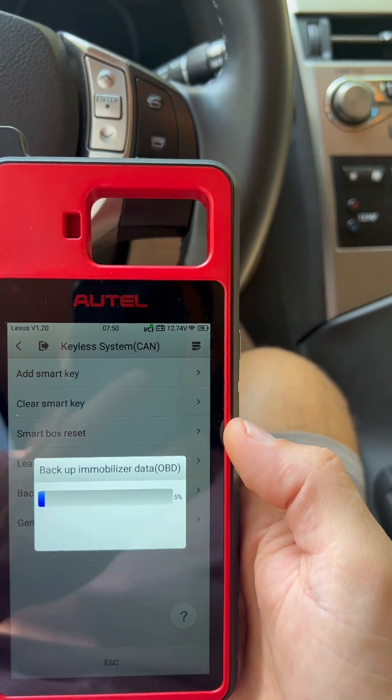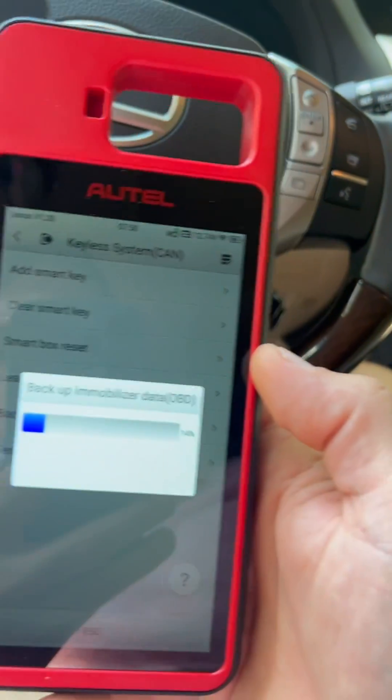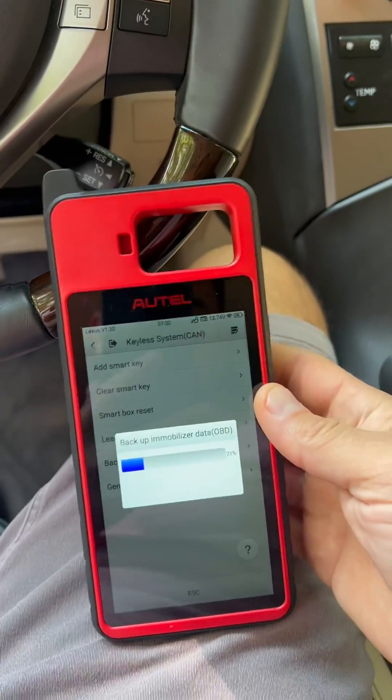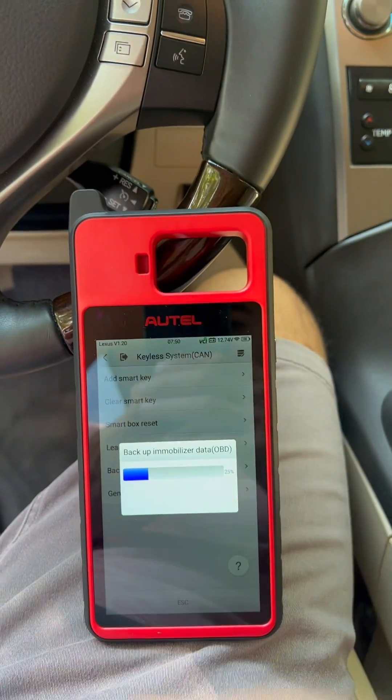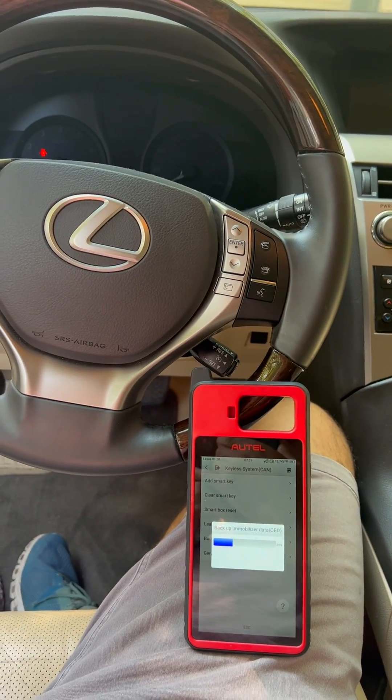I'm connected to internet hotspot and I do have the dongle plugged in — no cables, nothing. Let's see if that will work. Again, that's a 2015 RX 350.